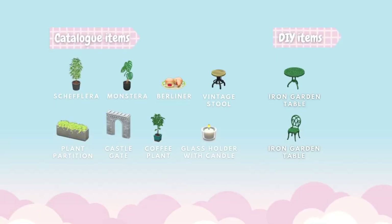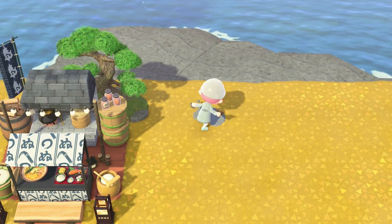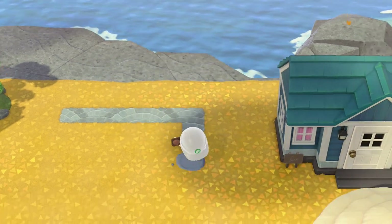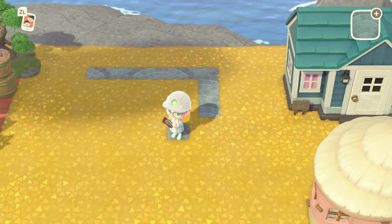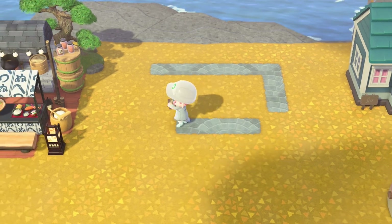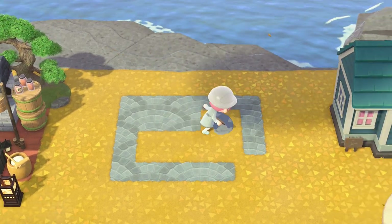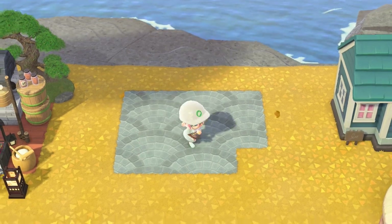For this fifth design we're going to need these catalog items and DIYs. This one's a little trickier. We're going to start with five across, then go three up, then go diagonally and put a square there, fill in the rest of the design — four across joined to the back — then round all the corners on the front.